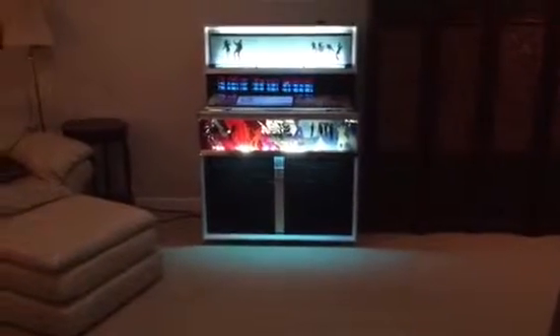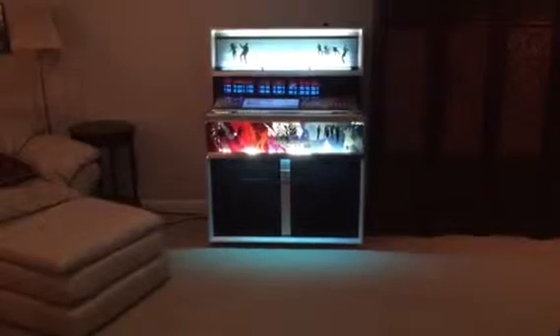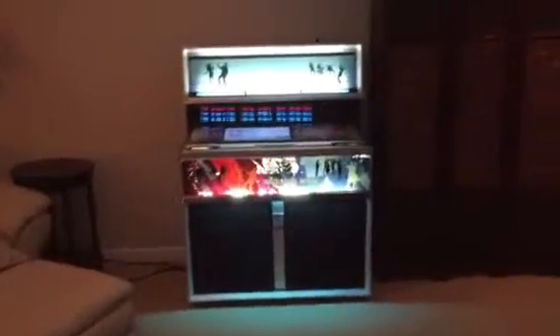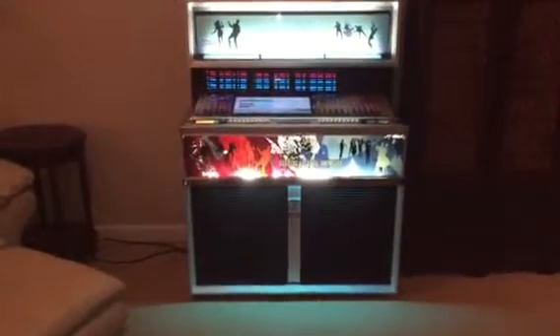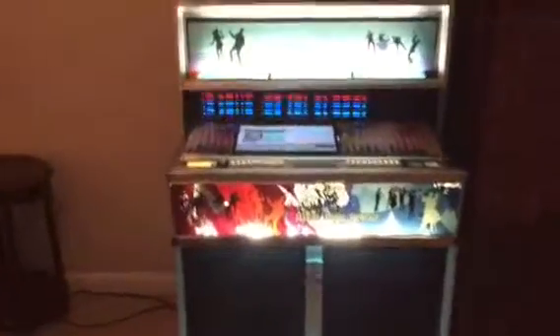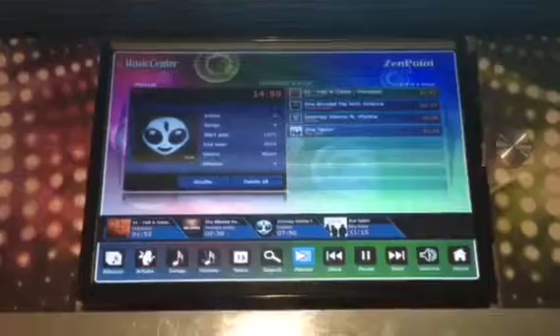This is the 1966 Seaburg Stereo Showcase jukebox that I have converted into a more modern jukebox while still retaining the old classic jukebox feel. We've removed most of the old-fashioned components, put in new speakers and a touchscreen with jukebox software and a lot of FLAC files, so we still have high-quality audio.